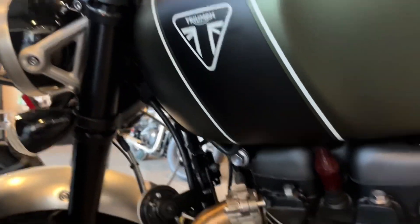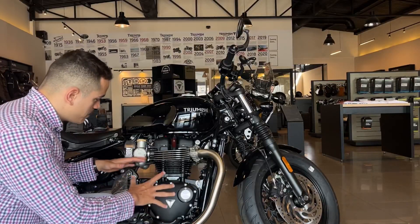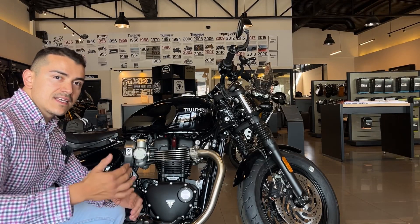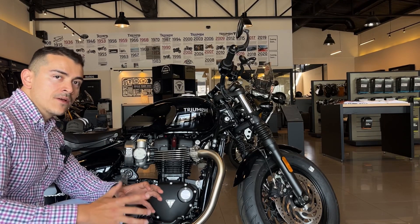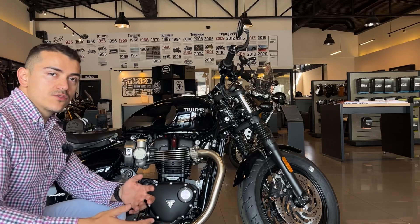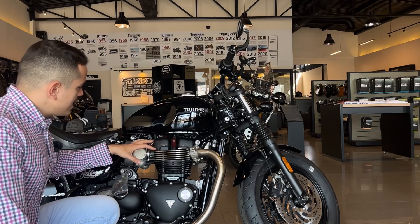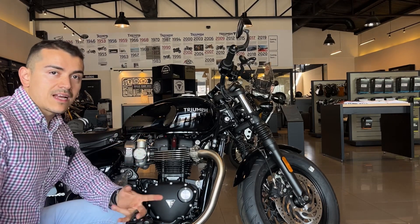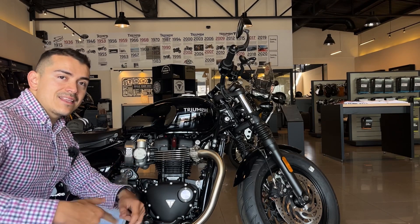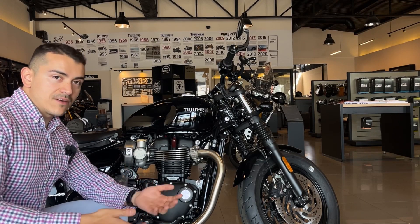Podemos ver el motor de la Scrambler, que también es 1200 pero es HP, High Power. El motor de la Bobber, que comparte con la Speedmaster, entrega 78 caballos a las 6,100 revoluciones, o sea es una potencia que te entrega muy pronto. El torque, que es lo más impresionante, entrega 106 Nm a las 4,000 revoluciones. Además es un solo árbol de levas a la cabeza, un motor muy sencillo que después del primer servicio a los 1,000 km, te pide servicio cada 16,000 km. Es una motocicleta con un motor muy fiable y de bajo mantenimiento.